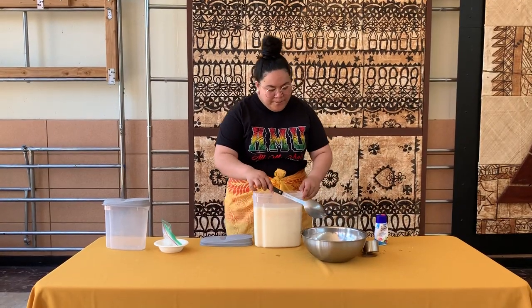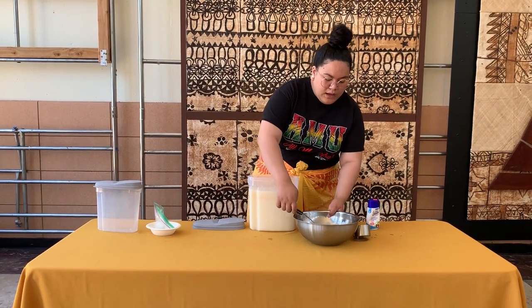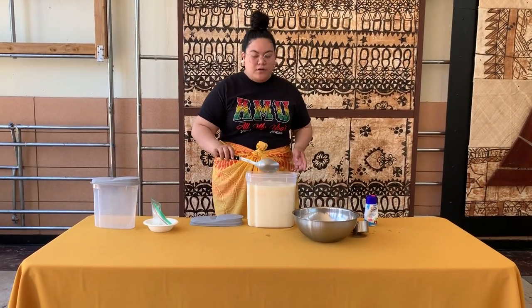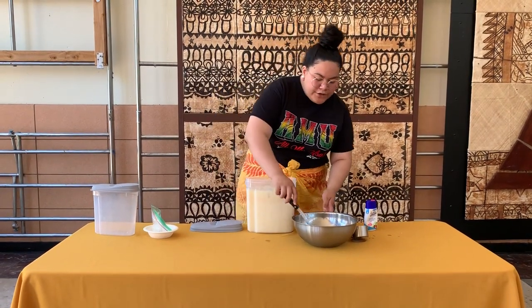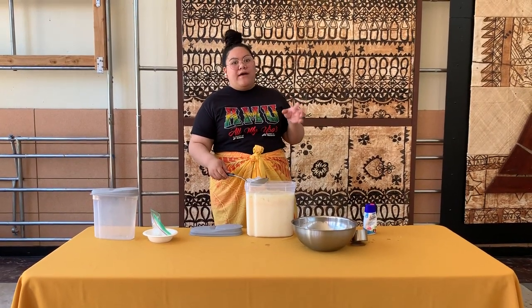After that, you're going to go ahead and add your ice. The ice might water it down, so if you feel like it gets a little watered down, go ahead and add more condensed milk. You don't only have to use condensed milk — you can also use coconut milk or half and half.